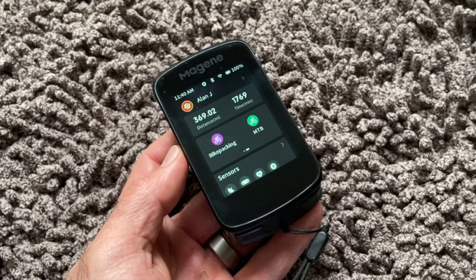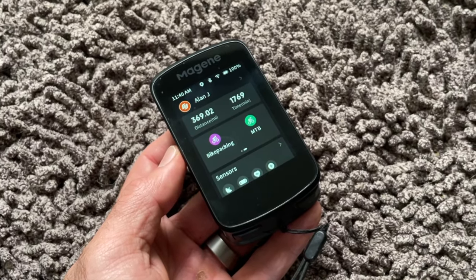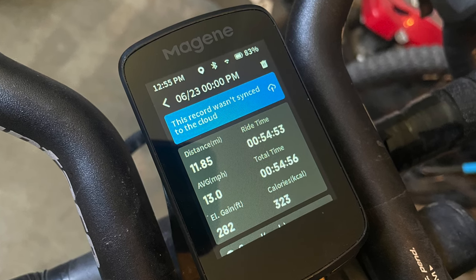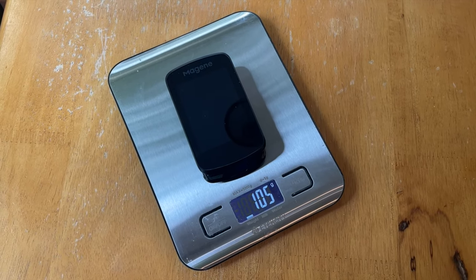The full-color 2.8-inch touchscreen works fine with cycling gloves, and it's big and bright and easy on the eyes. It automatically adjusts brightness, so it remains easy to see in overcast skies, full sun, or in the dark. But if you did want to make manual adjustments, you can't — I haven't needed to, but options are always nice. It's also IPX7 waterproof, so you don't need to worry about ruining it with sweat, rain, or even dropping it in a puddle. It comes with a little safety lanyard to keep you from completely losing it if it pops off while riding. The weight is listed at 105 grams, and mine was spot on at 105 on my scale.